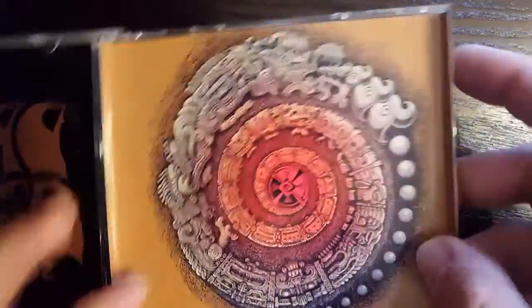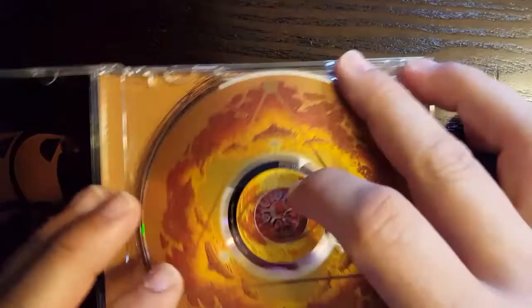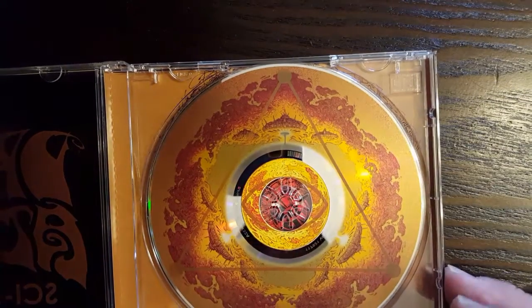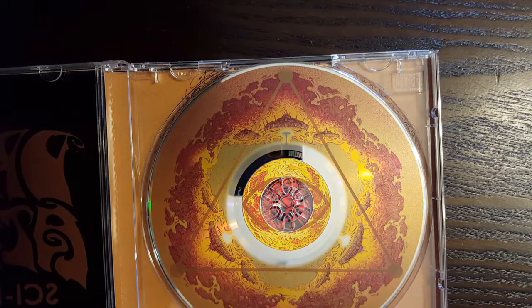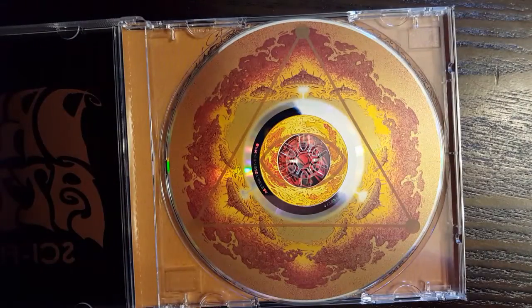And yeah, this is only available on the physical copy of the album. So if you have already bought it, pull it apart, check it out, have some fun. And if you haven't bought it yet, do that now. Take care.